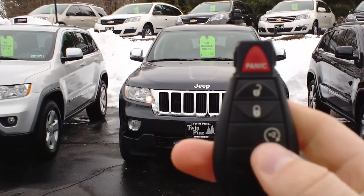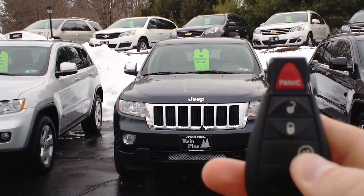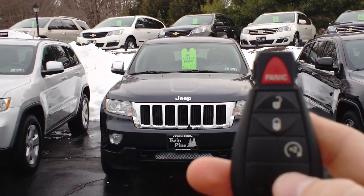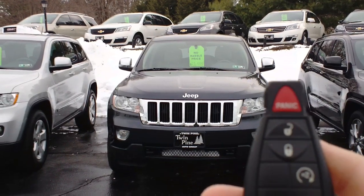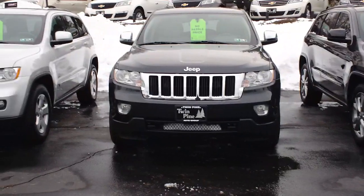One of the other features with this vehicle and the key fob is you can start the vehicle and, say you do not want to go out, you can hit the auto start button again and it will shut the vehicle off. Thank you very much for taking a look at how to use the remote start on a 2013 Jeep Grand Cherokee.